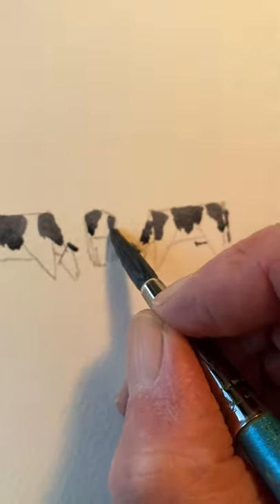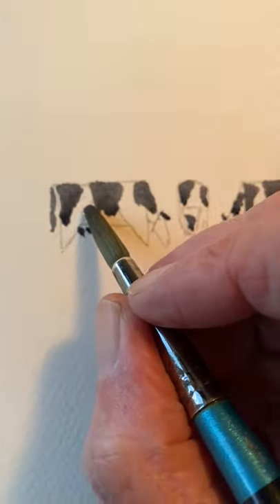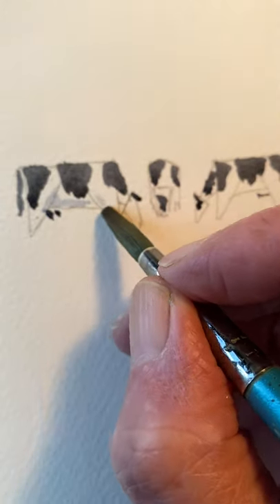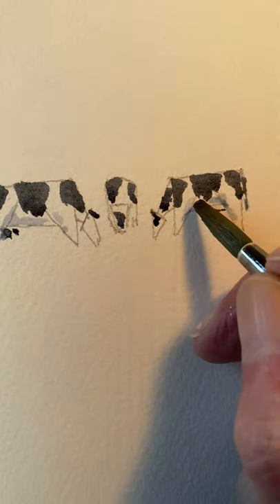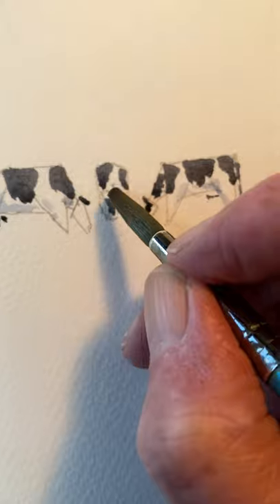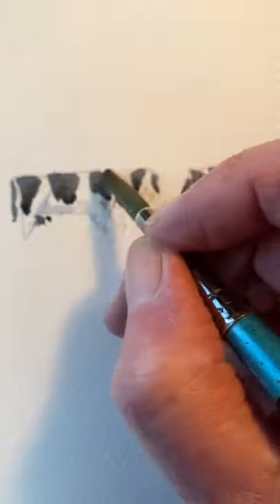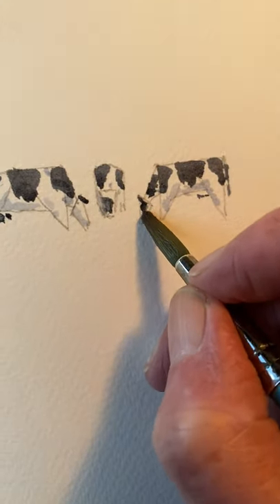A bit more there. Now let's add just some blue — ultramarine blue, plenty of water into it. The brush I'm using, like I say, is the number eight Aquafine brush. Bit of shadow on the knee. The paper I'm using is 140 pound weight, Langton rough.